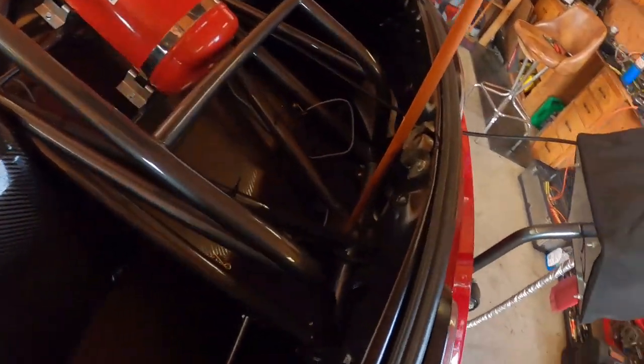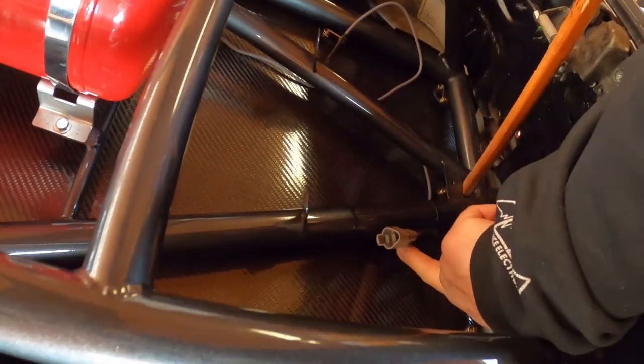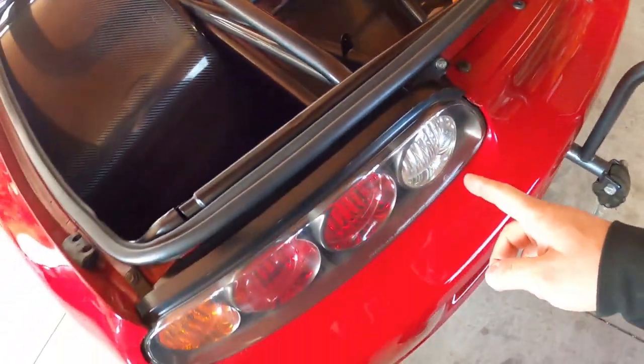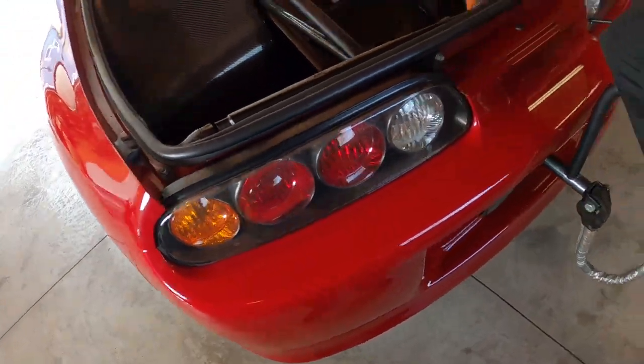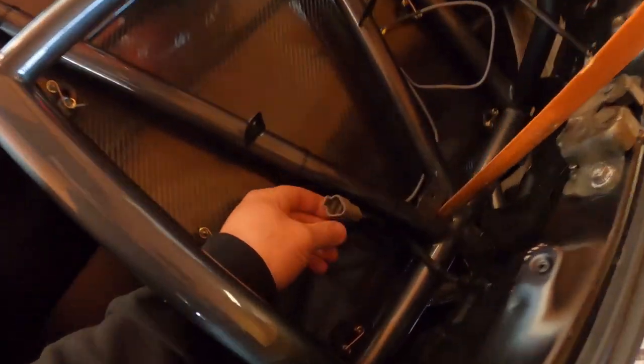A bit more wiring. I made a pigtail for the tail lights — there's a plug there and a plug there, and I joined it with a three-pin Deutsch connector. I removed the reverse light and the signal — I don't need any of that stuff. So all we have is the brake lights and the parking lights, that's why it's only three pins. So that's done.